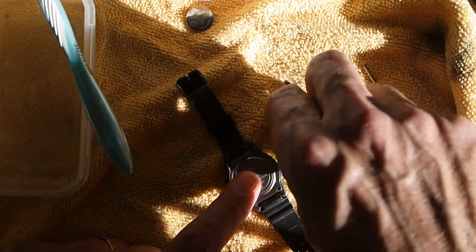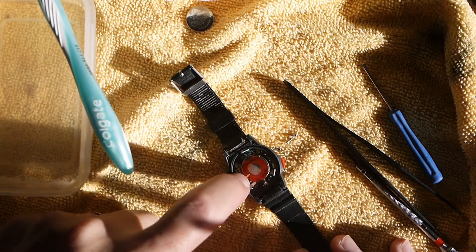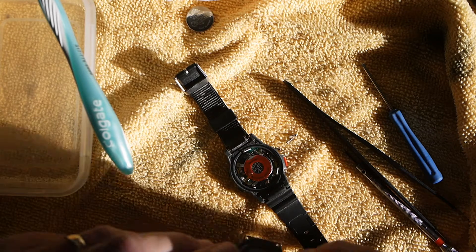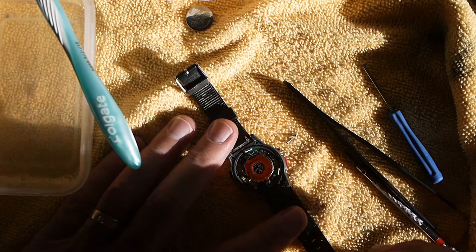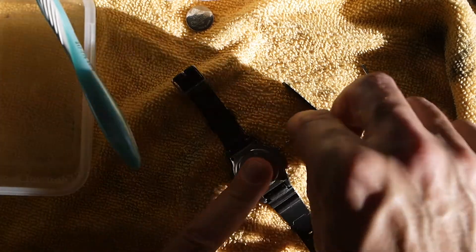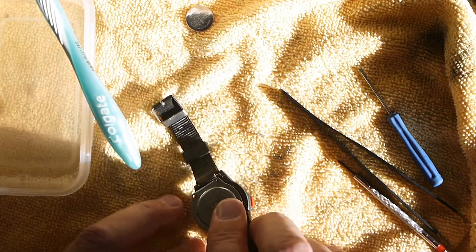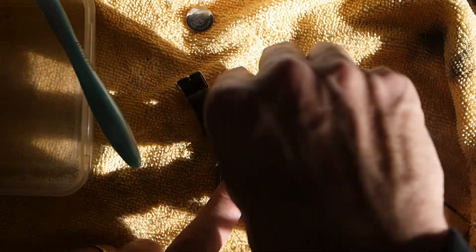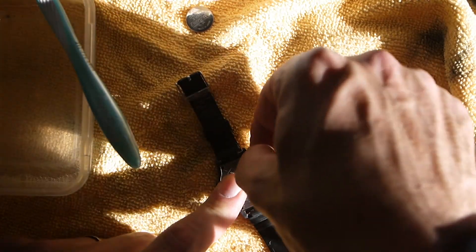Before we put the back on, make sure this contact is up because it will make contact with the back, along with this one and this one. Make sure those are in the proper position, otherwise it may not work when it comes back up. These are just the little things you need to look out for when you're working with these digital watches.